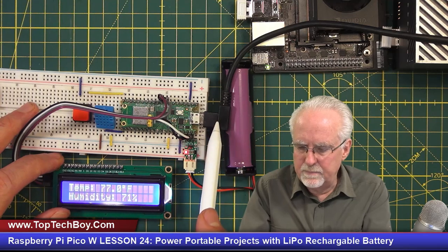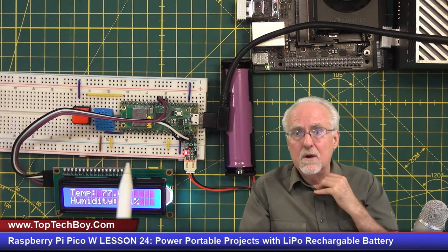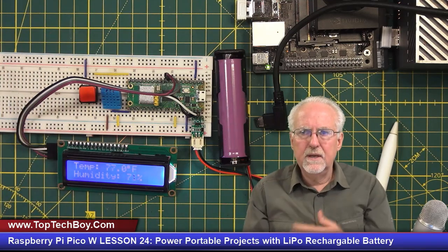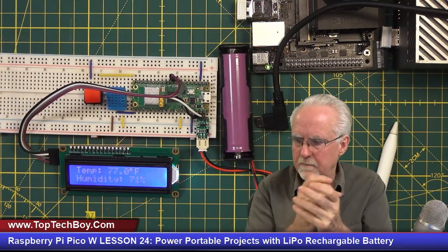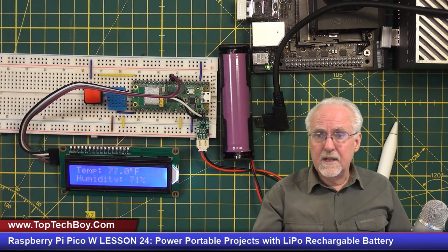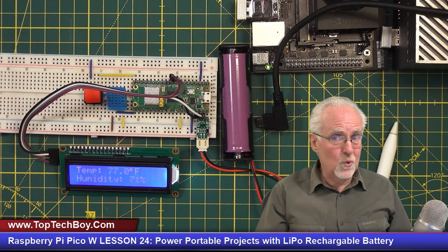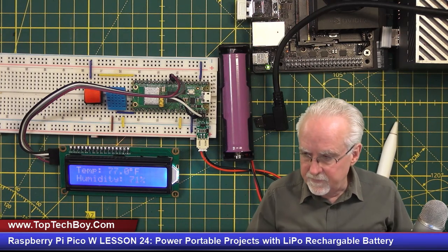When I plug the USB in, I could adjust the contrast a little better too. With this setup, you can power it and recharge it without having to have anything else. Let's take it off — it looks like it's staying alive. Sometimes as you're plugging and unplugging you might need to restart the program, but that is just absolutely amazing. The direction we're going in this class is doing projects like this — building portable prototypes you could maybe 3D print a case for, that could walk around and do some useful function like reporting temperature and humidity.